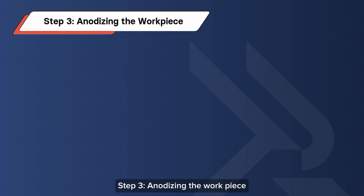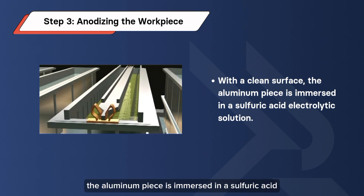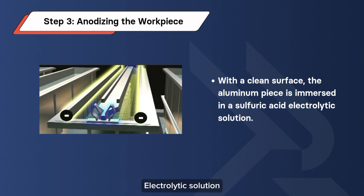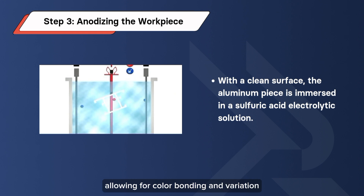Step 3: Anodizing the Workpiece. With a clean surface, the aluminum piece is immersed in a sulfuric acid electrolytic solution. Electricity is passed through the solution, leading to the formation of an oxide layer on the workpiece. Gradually increasing the current intensity creates pores, allowing for color bonding and variation.